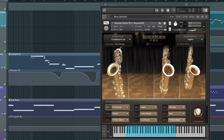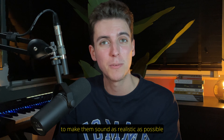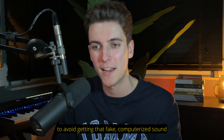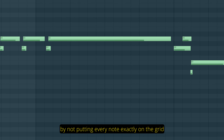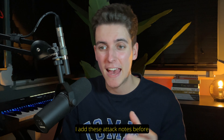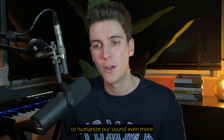Which is a really cool production choice by the original producers. Now I've been using sampled instruments for quite some time and there are a few tricks I like to apply to make them sound as realistic as possible. First, I make sure every note has a different velocity level to avoid getting that fake computerized sound. Second, I try to make the timing sound natural and imperfect by not putting every note exactly on the grid. And third, which is more specific to this saxophone sound, I add these attack notes before some of the saxophone notes to humanize our sound even more.